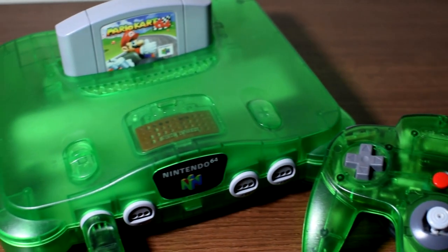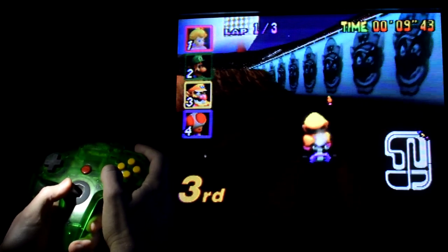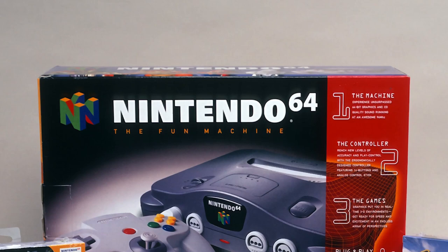The Nintendo 64. A lot of people love this system, but then there's also people who think it really sucks. But how can anybody hate this thing? I mean, this is the self-proclaimed fun machine, after all.